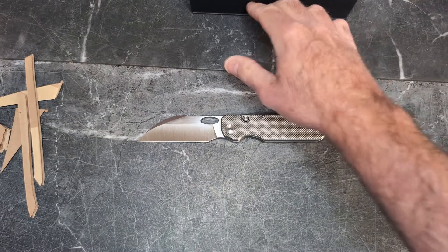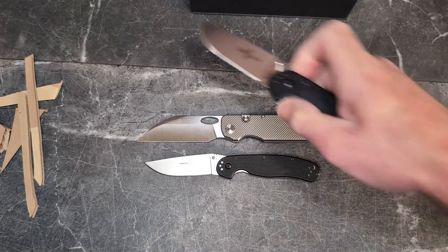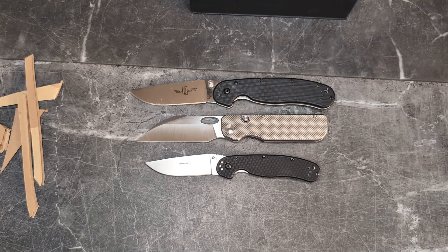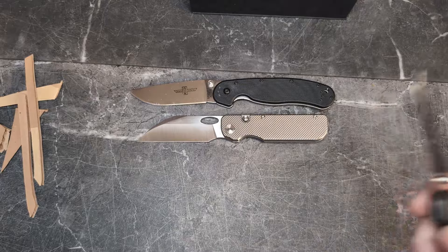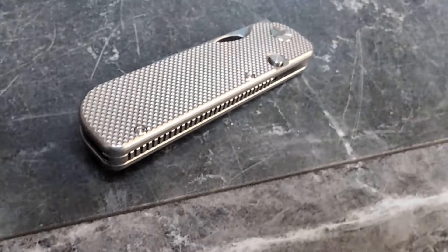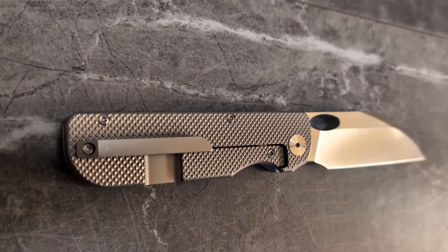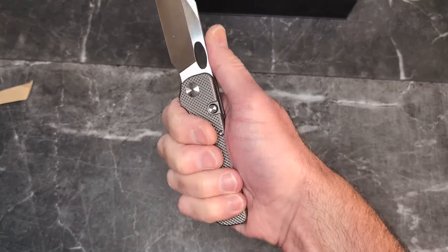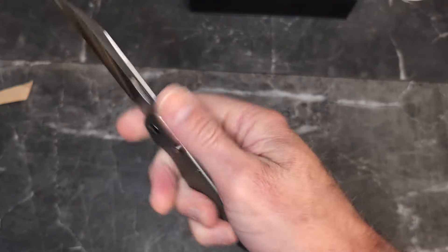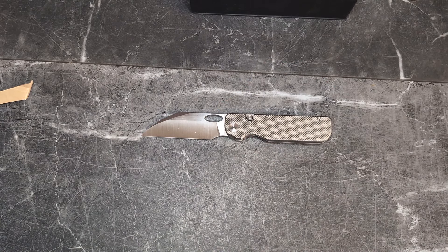For comparison, here's the Ontario RAT 2, which is smaller, and the Ontario RAT 1, which is quite a bit larger. Specs: these were selling at $299 pre-order — they may be more expensive later, but also watch for the budget model. The blade is 3.5 inches with a 3-inch cutting edge, 7.75 inches overall — a great size with four-finger grip both choked up and at the back. The S90V is hardened to HRC 62. The handles are titanium.